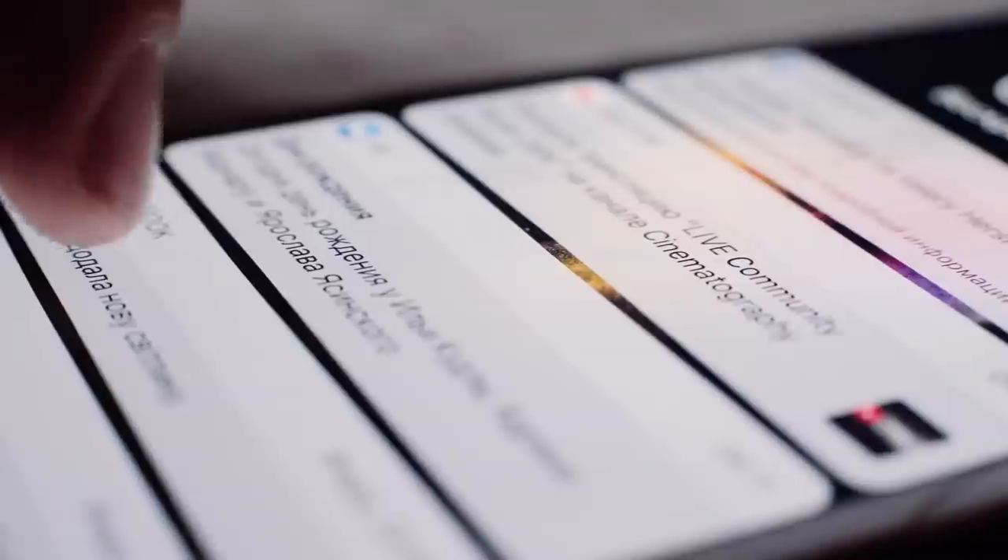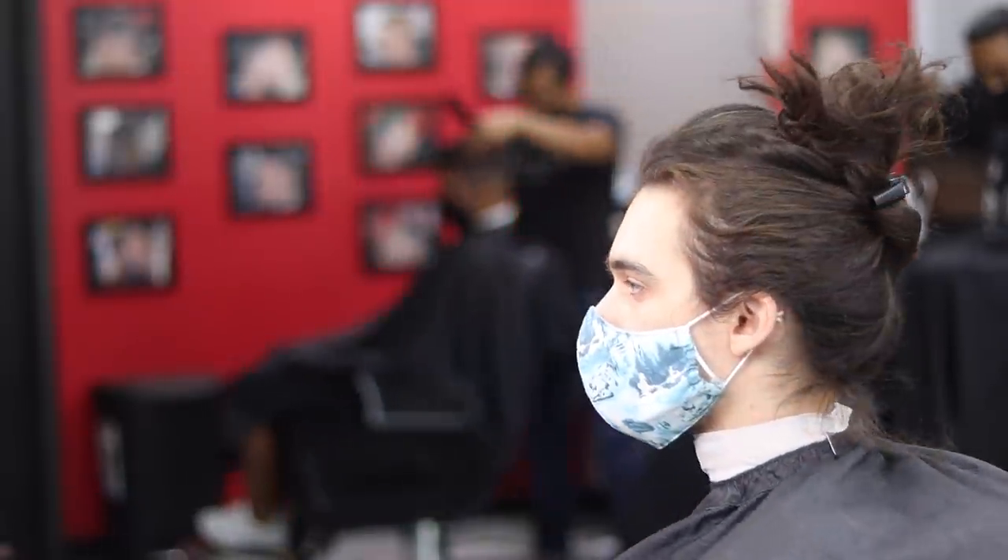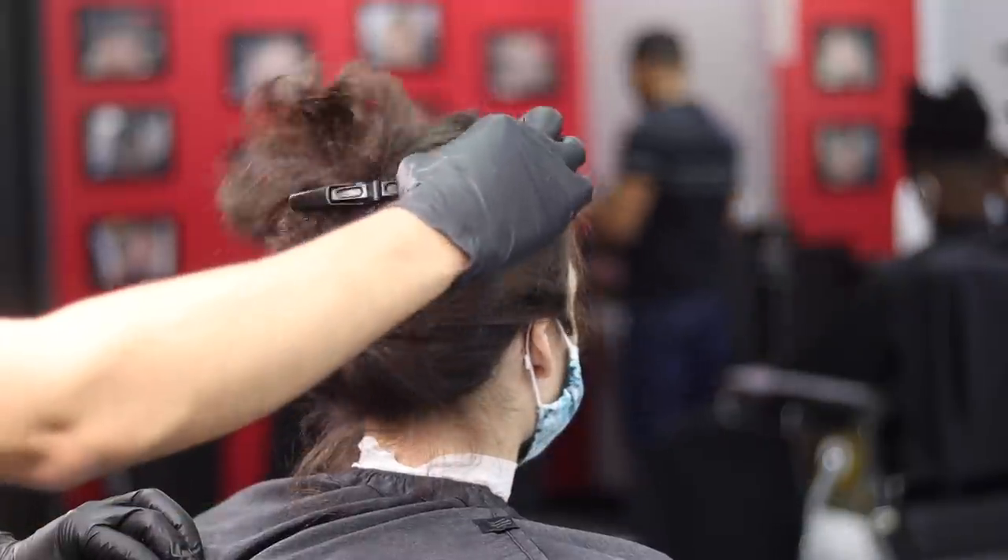Almost two years ago I got a text from one of my clients asking if I could do a specific cut for one of her friends. The reference picture was Trunks from Dragon Ball Z. So here I give you Gabriel — and keep in mind I'll be mentioning five mistakes that I did in this haircut, things I would not do today.